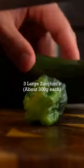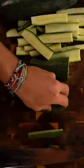First, take three large zucchinis, about 300 grams each, and slice them up into fries. Then add them to a bowl.